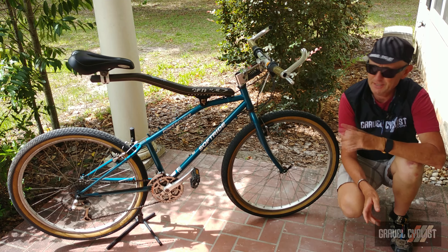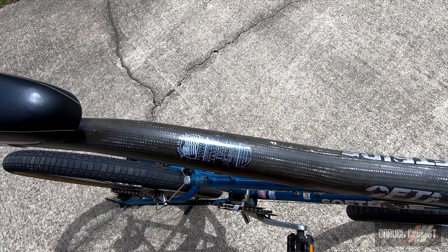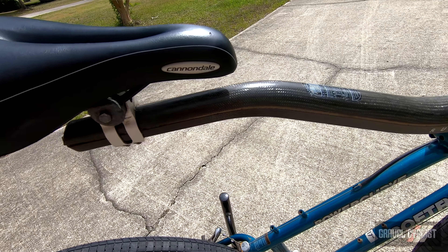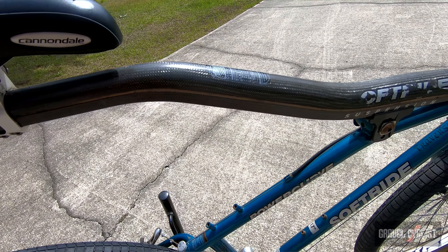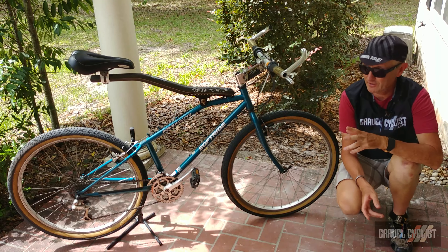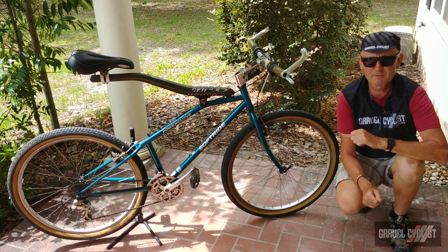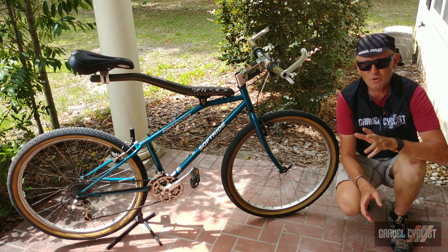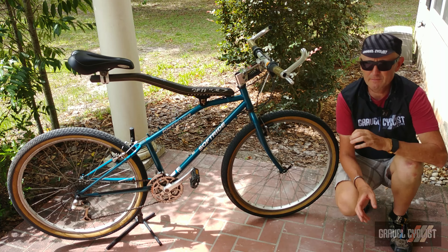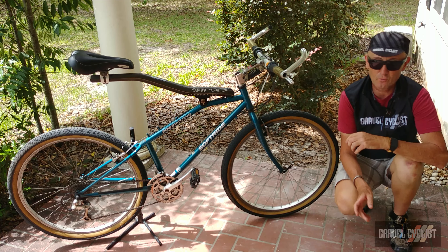Softride is also the company that produced this crazy beam configuration that you see atop the frame, which is designed to provide a measure of suspension — I'll cover that more momentarily. Mid to late 1990s, it is the mountain bike variant of the Softride line of bicycles. The company also produced road bikes and triathlon type bicycles. However, they ceased production of bicycles around about 2007 and have now turned their attention towards bicycle racks.